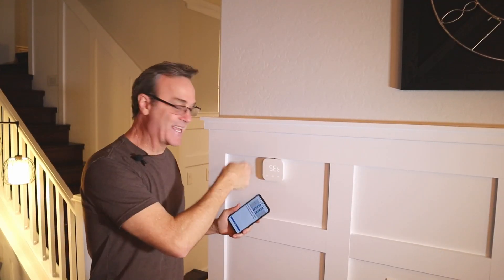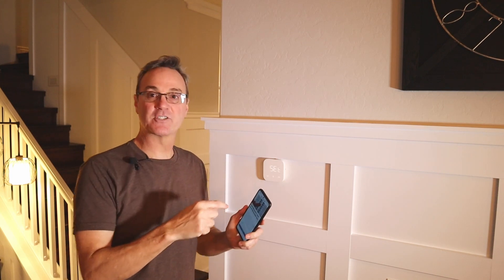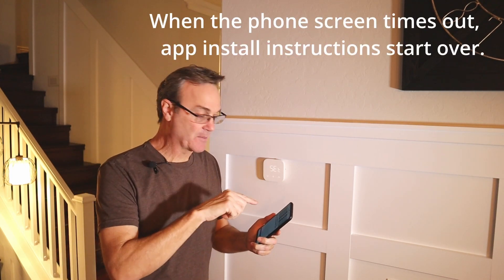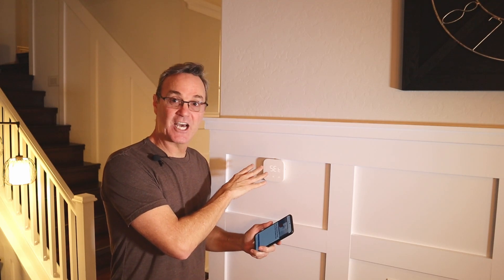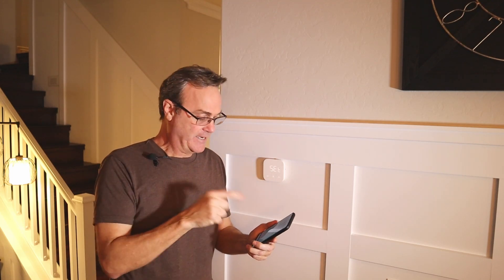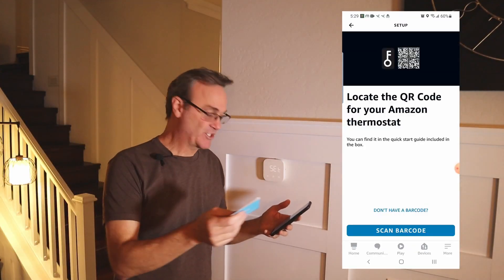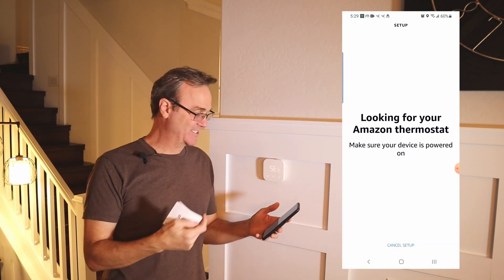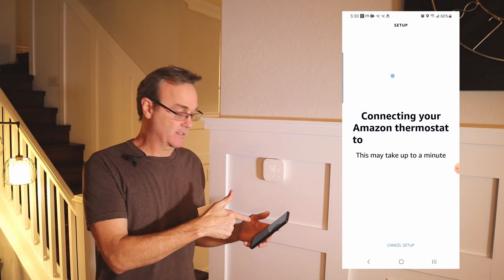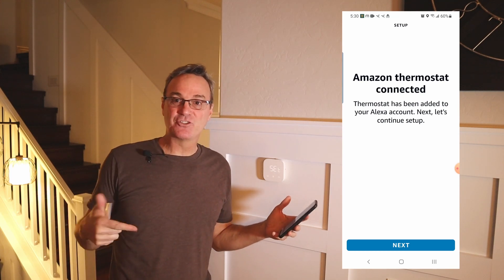I have the upstairs unit installed and this unit installed — they both have power now because it says 'set.' One thing I did notice about the app is sometimes it would shut down and you had to turn it back on and start the process over. That's a bit of a pain, but if this works it's three times less than other solutions out there so I can live with that. The app just asked me to scan the barcode and then it looked for my thermostat. It connected to my hybrid internet — I didn't need a dedicated 2.4 gigahertz device. That's awesome.